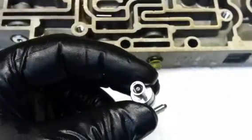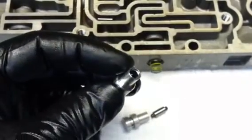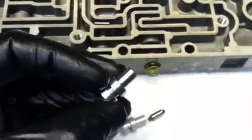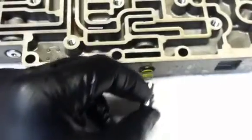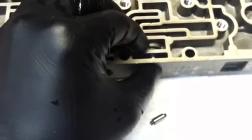What we have is a replacement valve made of a better quality aluminum. This is going to go back into this valve body. It's going to restore the oil pressure integrity of this circuit and help to extend the life of the transmission.